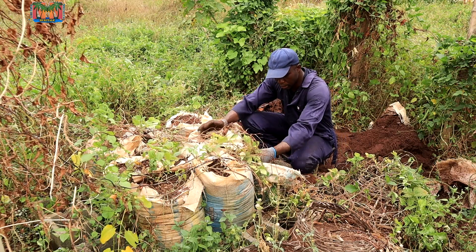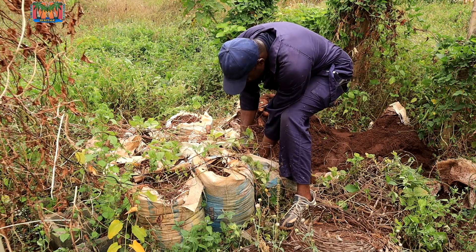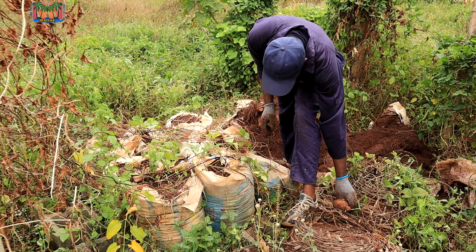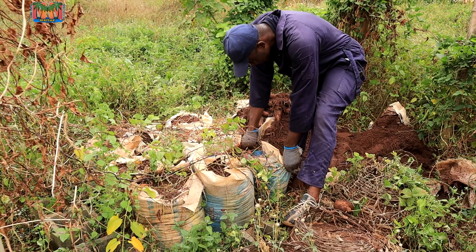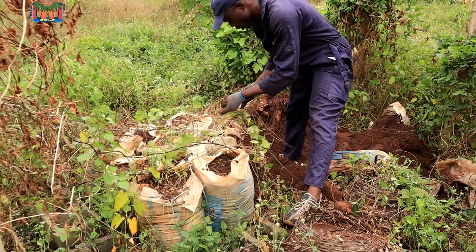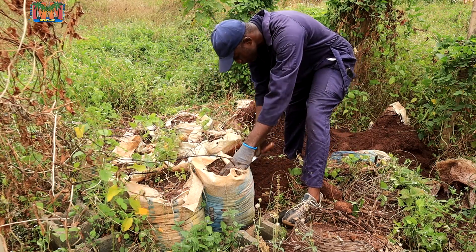This one came out from one sack, and there's another one here. Interestingly, this one went down. So does it mean the extra leverage we gave it worked? You don't know until we see. This one had the opportunity of going down — you can see the sack bottom is opened. Let's see. This is the second sack.